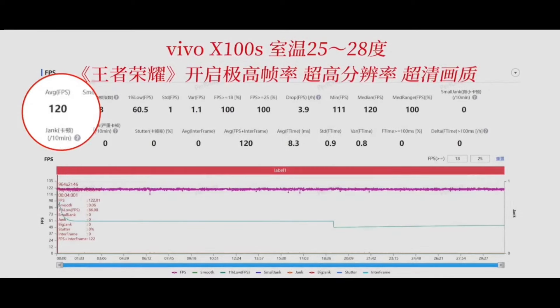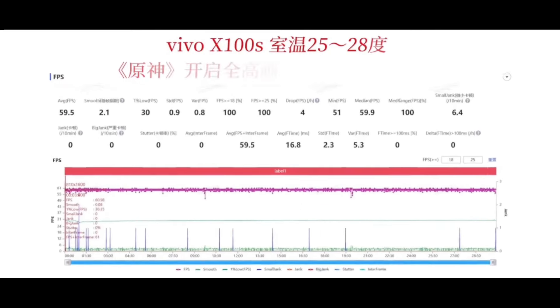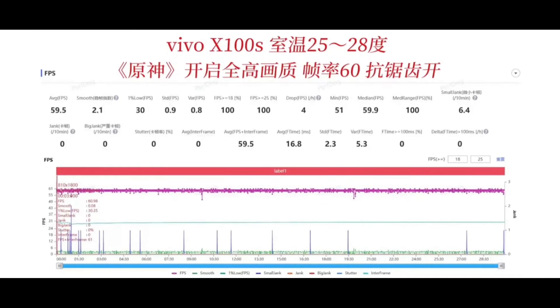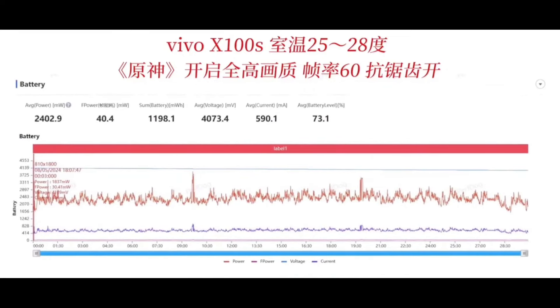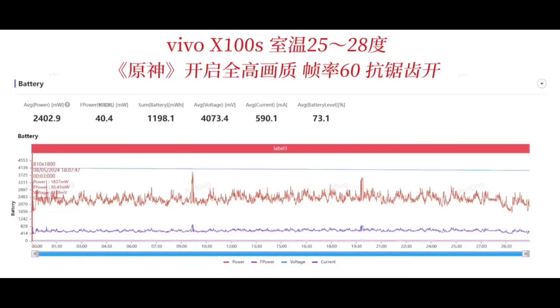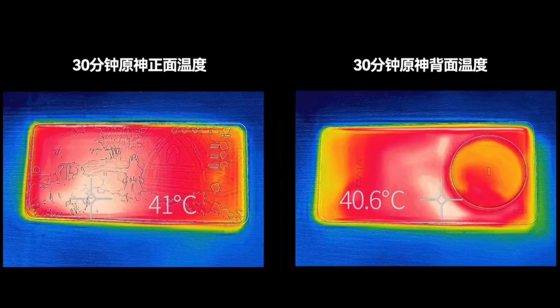Let's briefly cover the gaming performance. Arena of Valor runs smoothly with no pressure at all. Genshin Impact is the same — a straight line, no pressure at all. Considering this is a standard flat-screen model, it is quite suitable for gaming. After running Genshin, the temperature on both the front and back is not high, and the performance is quite satisfactory.